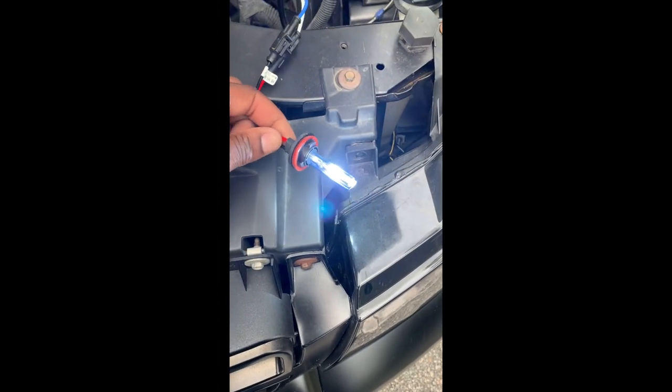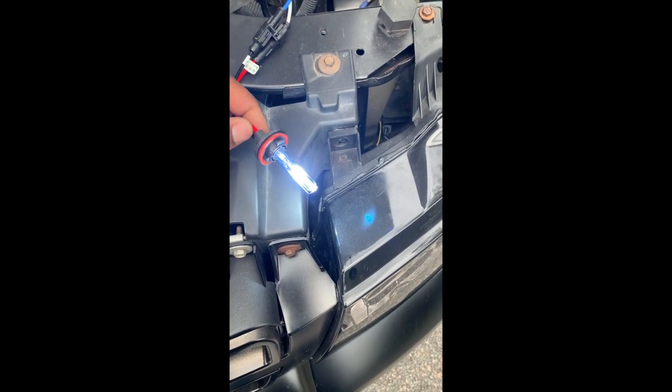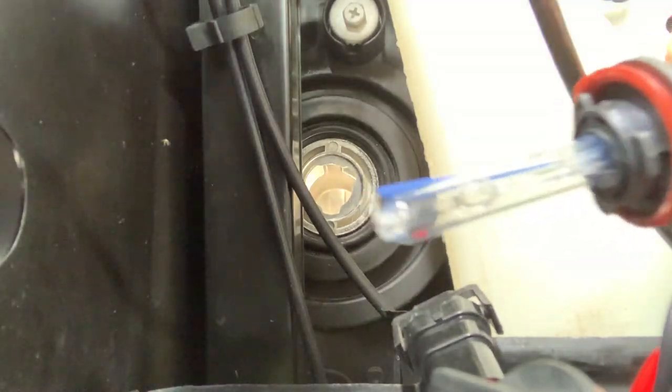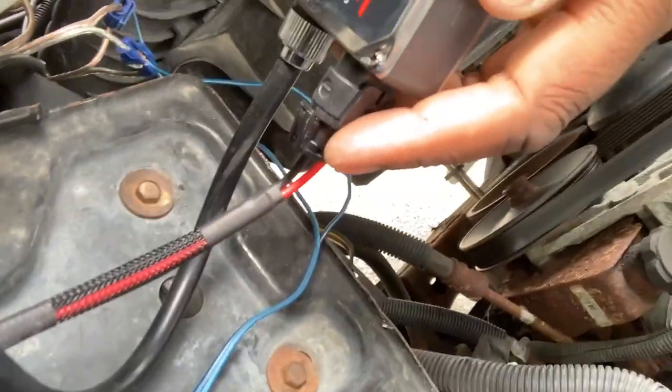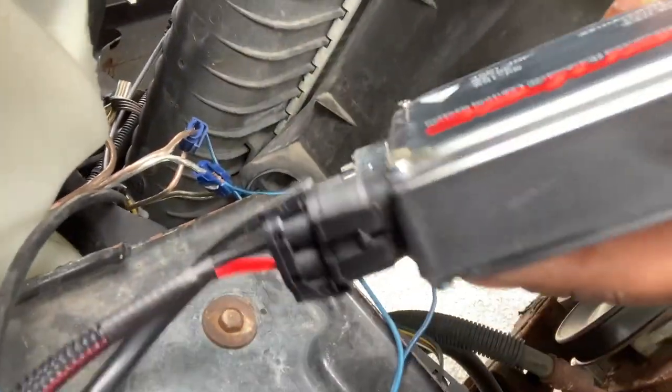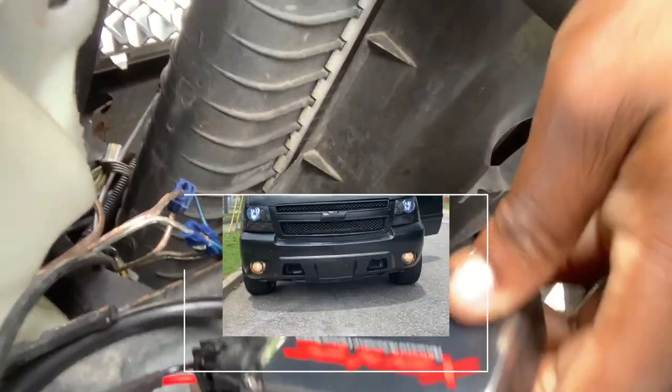We got the light on, so it is connecting properly. We're going to turn the truck off and install the light. Take the light bulb and stick it right in that hole. As you can see, the light bulb is secure. We're going to take our ballast and use some zip ties to zip it up so it doesn't move around while the vehicle is moving — and that's pretty much it.